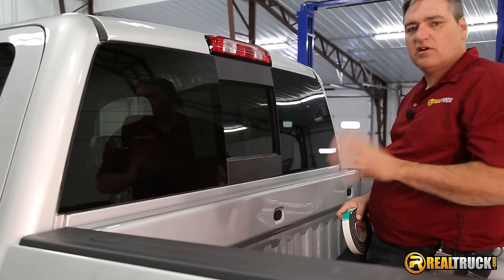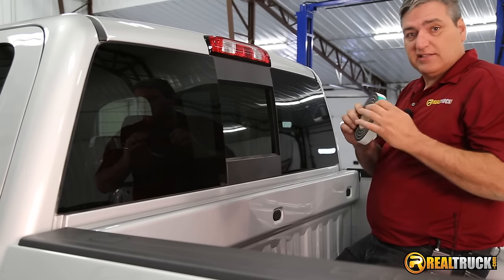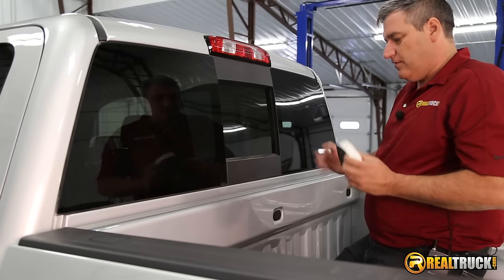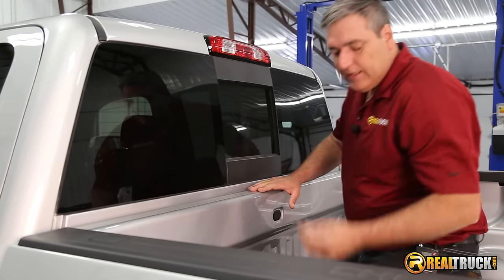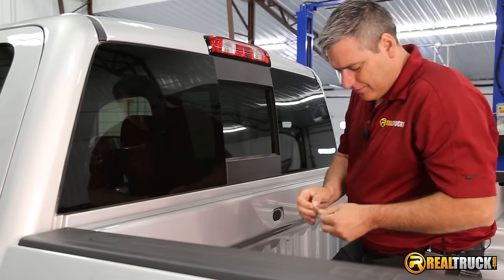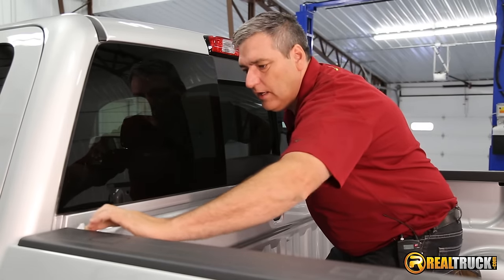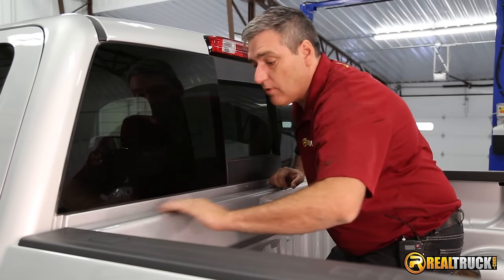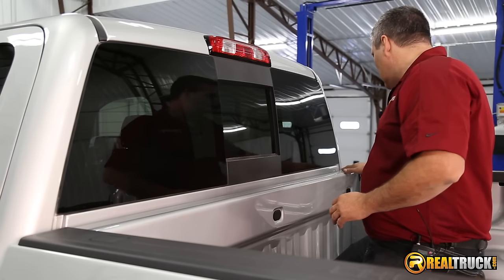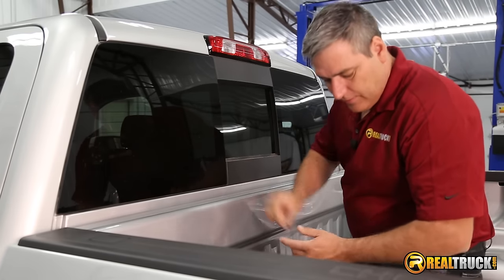Before we get carried away and start attaching our tonneau cover to our truck, the first thing we're going to do is attach this bulkhead seal. The way you do that is, first of all, make sure that everything is good and clean. Take an alcohol prep pad and just rub it down to get all the extra dirt and stuff off. Make sure that this is dry before you start installing the seal.